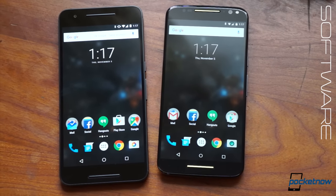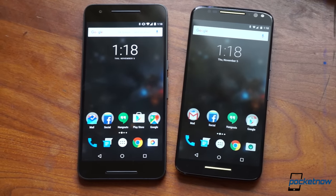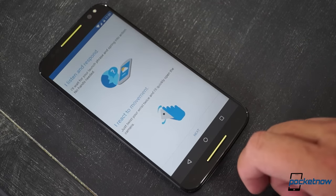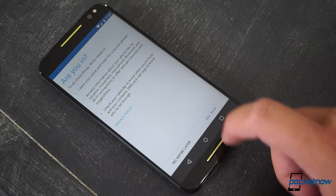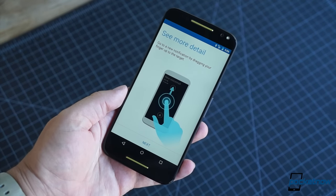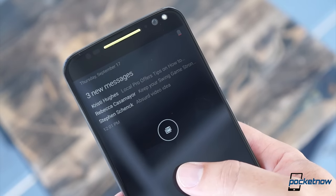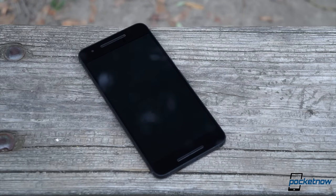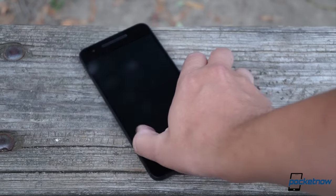These are both Android phones, and they're both running an almost pure version of Google's platform, so the fundamentals of the experience are similar. But the few modifications Motorola has made create a phone that's much easier to get addicted to. Take Moto Display, which uses proximity and motion sensors to intuit when you want it to activate. You just pull it from a pocket or wave a hand over it to see the time and your waiting notifications — this is executed much better than the ambient display on the Nexus 6P, which is slower and not as easy to trigger.